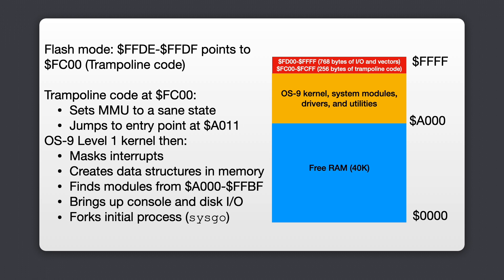TRAMPOLINE also performs some other hardware initialization then jumps into the OS9 kernel's entry point at A011. When the kernel starts, it masks interrupts, creates its data structures in the lower RAM area, and locates any OS9 modules in the flash area from addresses A000 to FBFF. The kernel then opens the video terminal device and forks the initial process called SysGo. Let's see this in action.